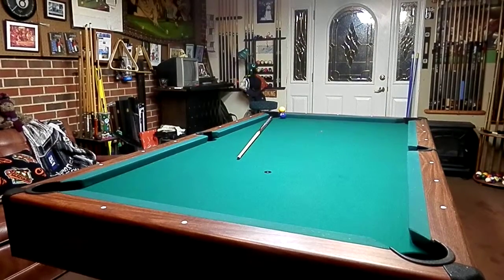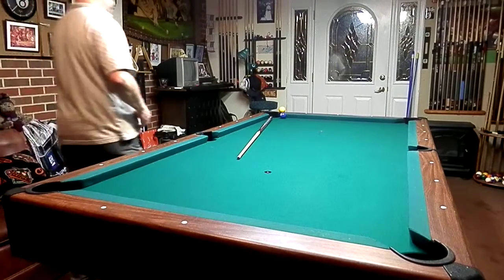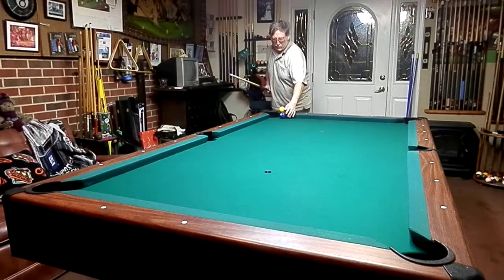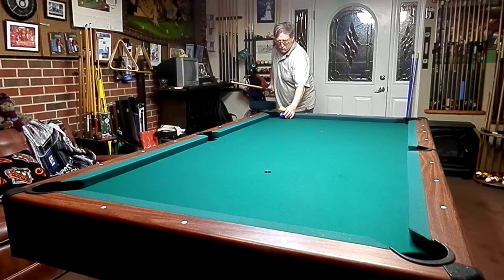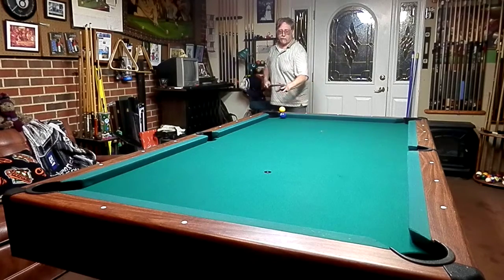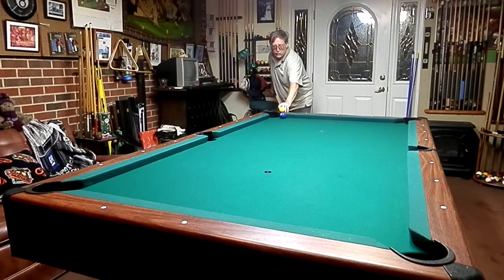Okay, on this shot what we're going to do — we've got the one ball on top of the rail, we've got the two ball on the bed of the table. We're going to take the one, skim it over top of the two, making the two follow it up into the pocket. So the one ball first, then the two in the corner pocket.